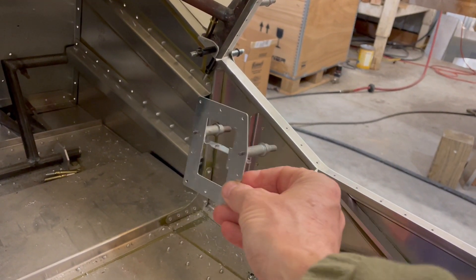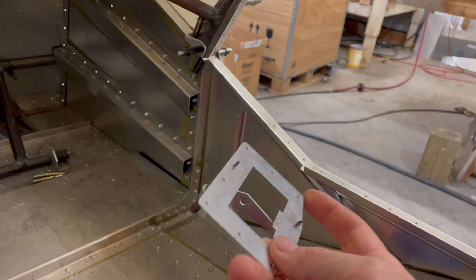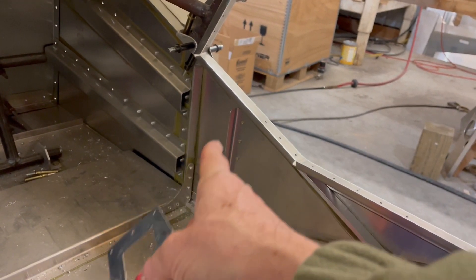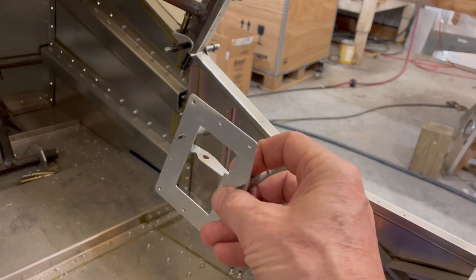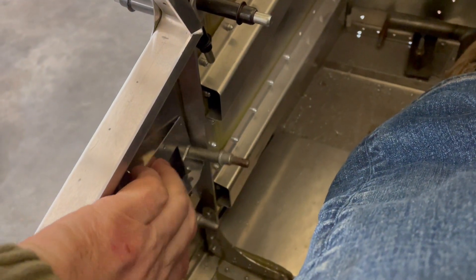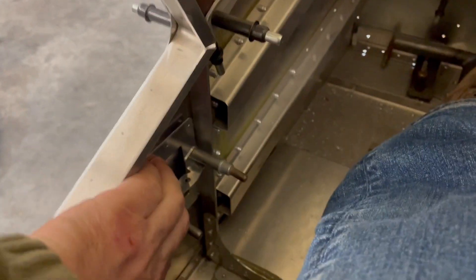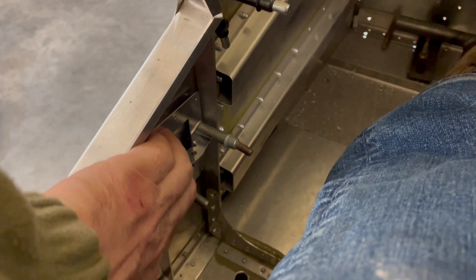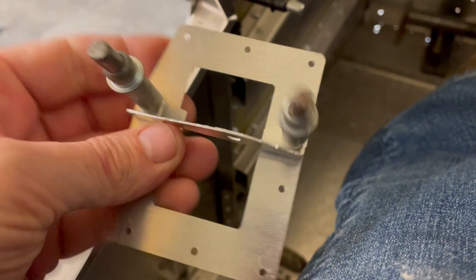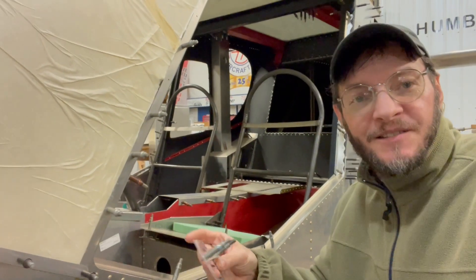That part will mount inside the channel up there and kind of acts as its own doubler, strengthening where you cut out the rectangle hole for the actual vent door. So one on each side is what I'm looking at. This piece would be right here, underneath where the latch is for the door. I'm just making sure there are no clearance issues, and I think it's going to work really well. So with that, let's get to work.